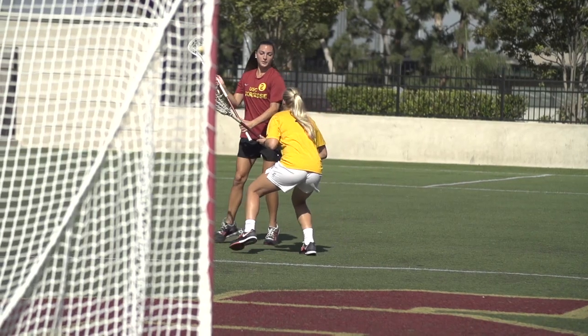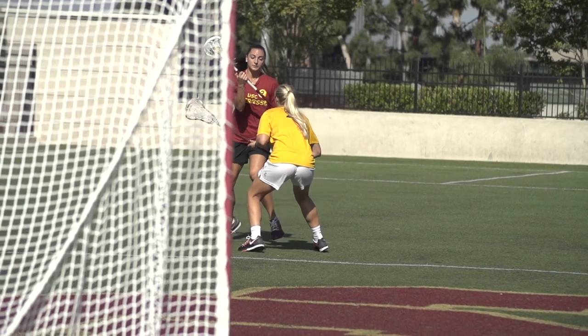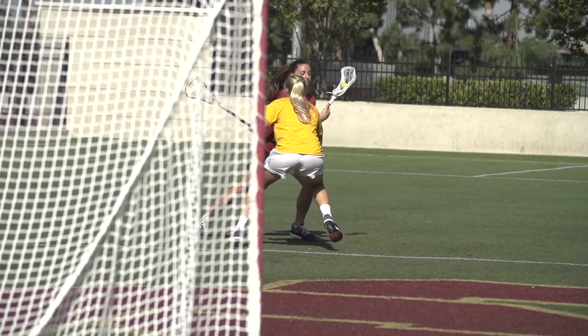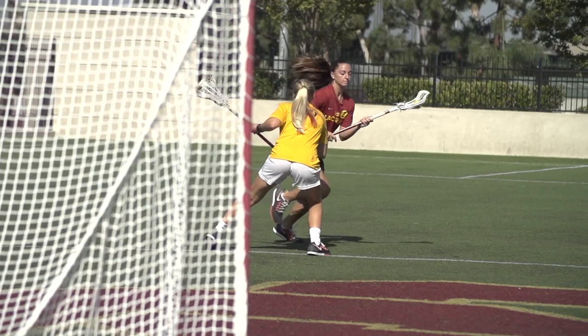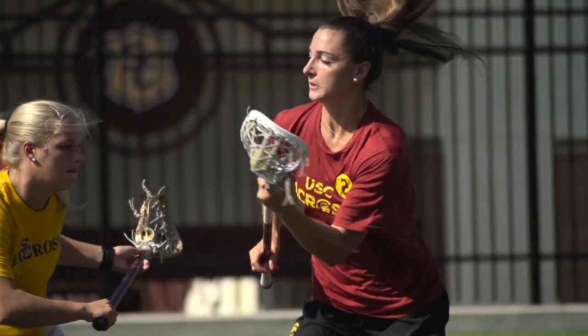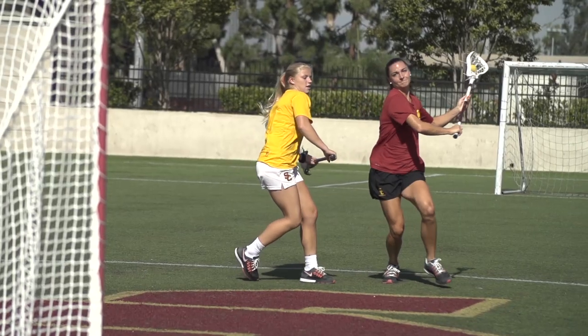I think this dodge works really well when my defenders are expecting me to take an outside dodge — expecting me to really open up my hands and take a hard dodge to the outside. And as soon as I make that initial dodge to look like I'm going to do a face dodge to the outside, I take that inside. The inside space is where defenders have to slide, so this is a really good dodge to use to initiate some offense. Either a slide comes, or the slide's not ready and you're right down the middle ready to shoot.